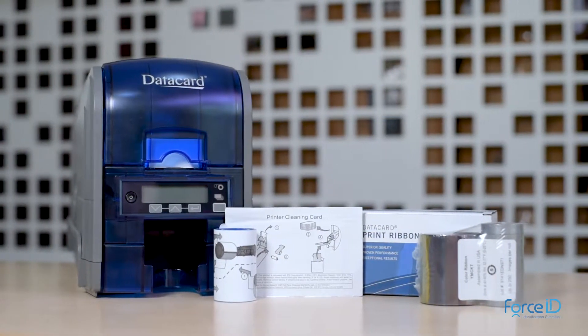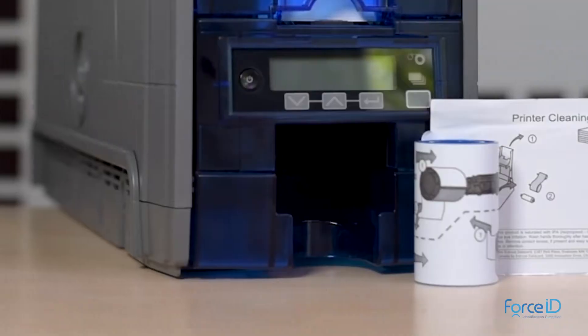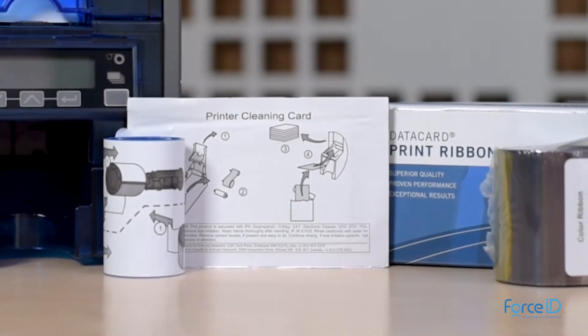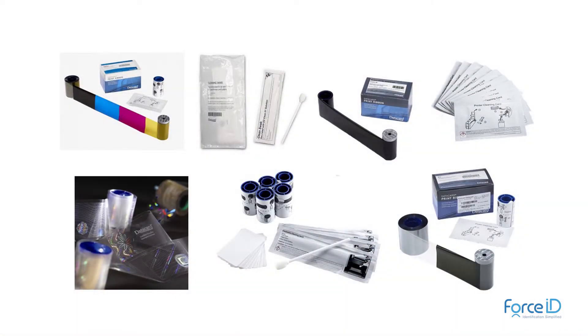Datacard genuine supplies come with both an adhesive cleaning roller and an alcoholic cleaning card, which helps you clean the printer regularly. This enhances the life of the printer and the printer head. Datacard offers various types of supplies to meet your printing needs.